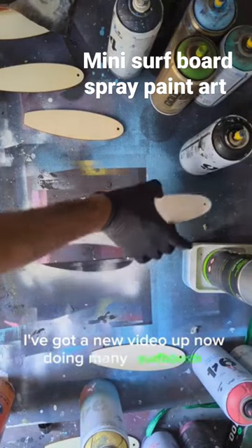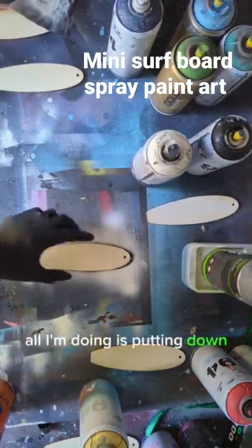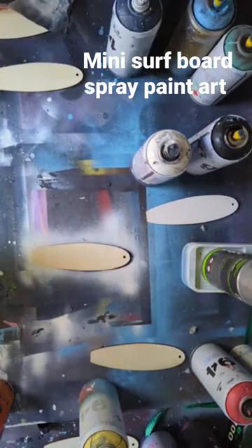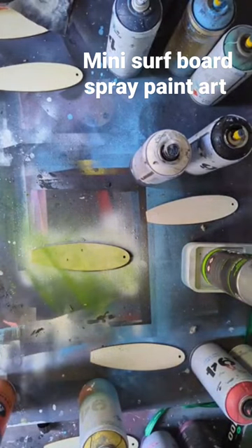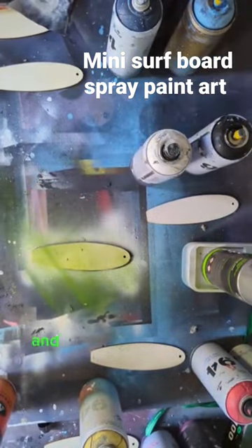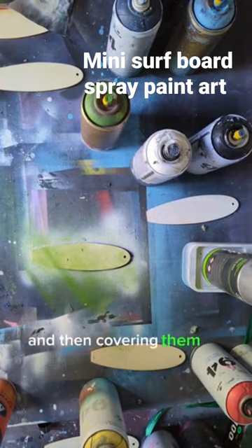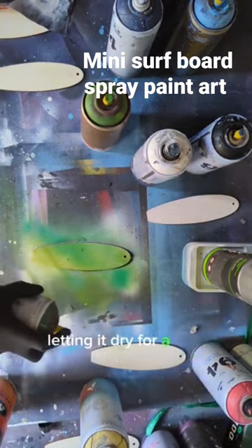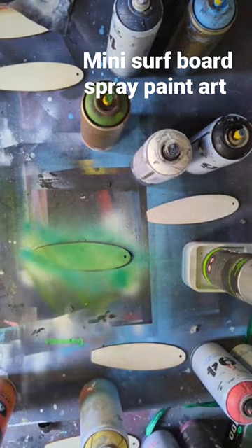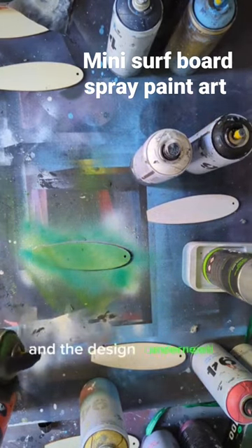Up now doing mini surfboards. All I'm doing is putting down base colors of different colors on each surfboard, then getting the dish soap and pouring it all over the board on top, and then covering them all in black spray paint, letting it dry for a few minutes, and then removing the dish soap to reveal the colors and the design underneath.